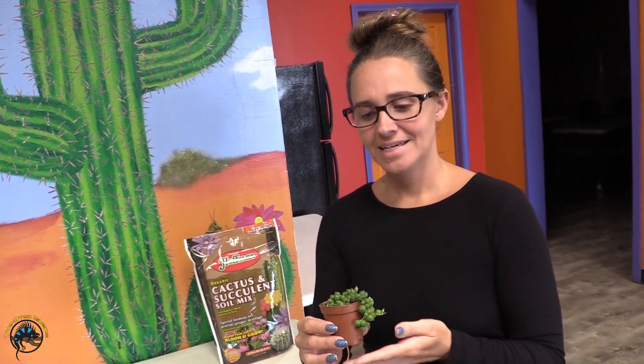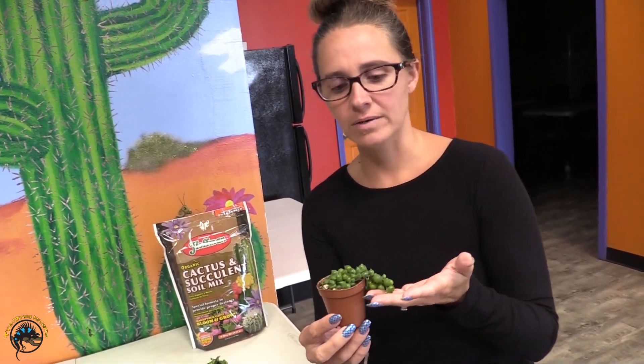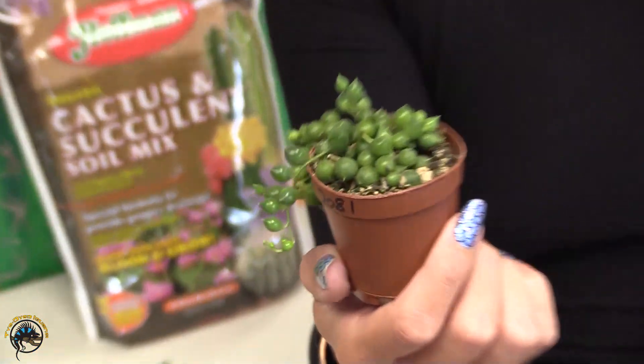Hey, it's Stephanie from Tie-Dye. Today I'm going to talk about the String of Pearls, which is a plant that we sell. They've become super popular this year. Today I'm going to tell you about the care of the plant, repotting, and how to propagate the plant.